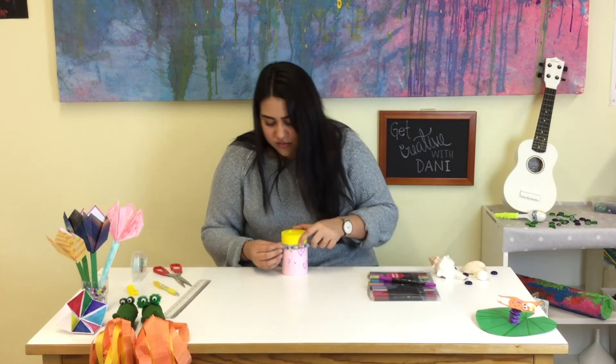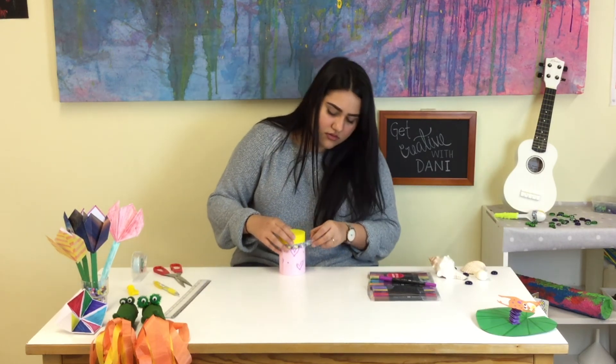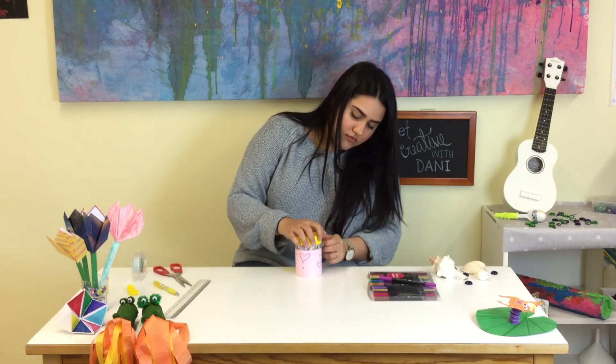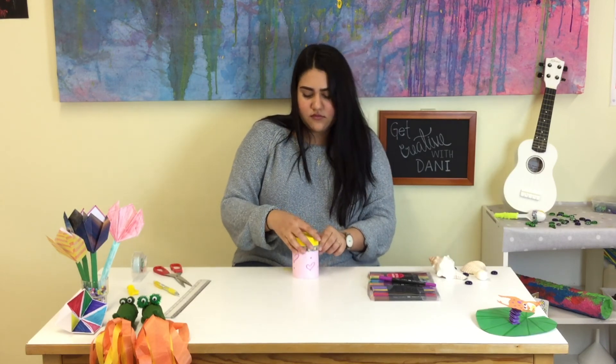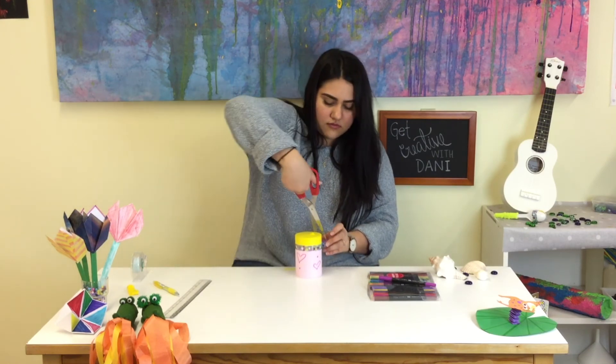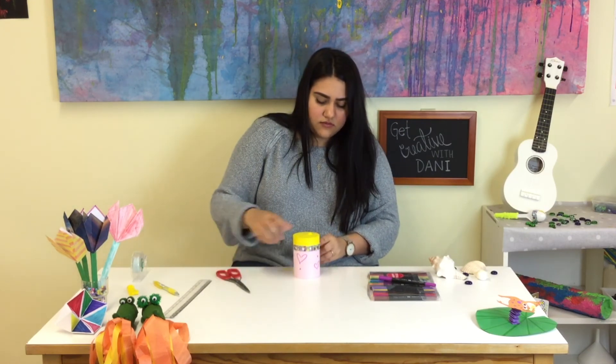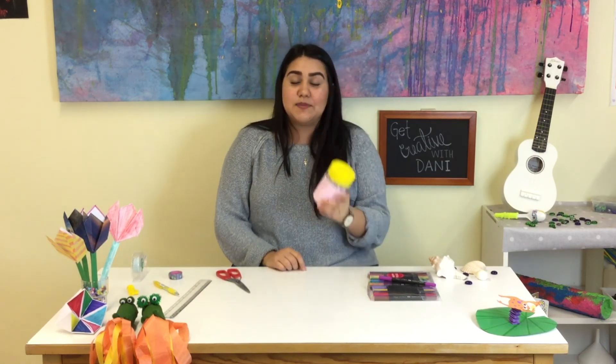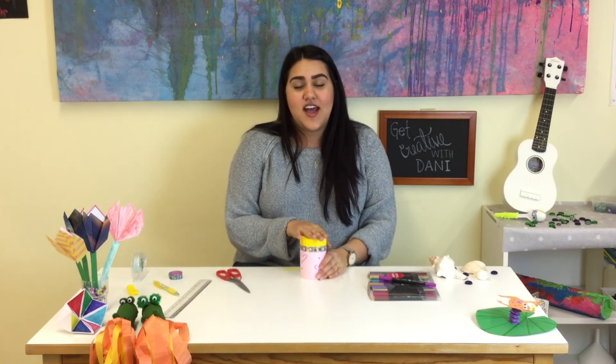Now I'm going to use some of my decorative tape and put it around. And there you go — now you have a drum! You can make a lot of music with this. Please send us videos with your music and your projects, and don't forget to subscribe to the channel. See you next time, bye bye!